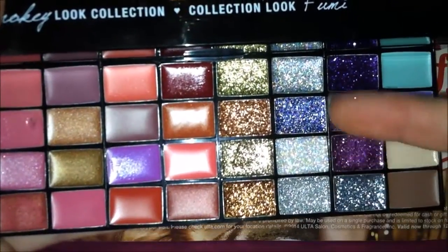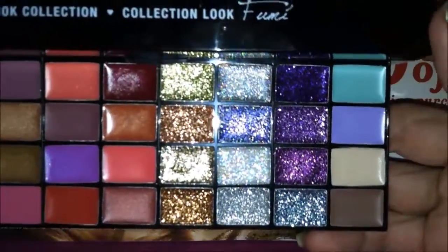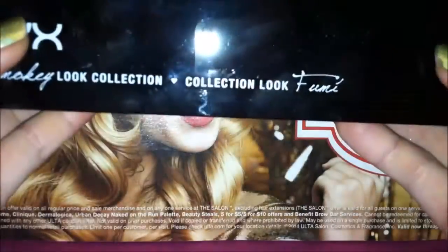I am very disappointed with the glitter eyeshadows — I'll show you a swatch here — I'm just not very happy with these. The concealers I probably won't use either, but that's not why I bought this palette for $20.